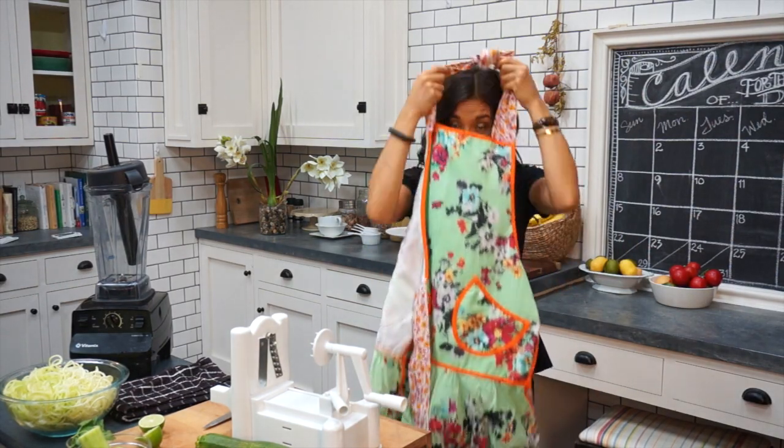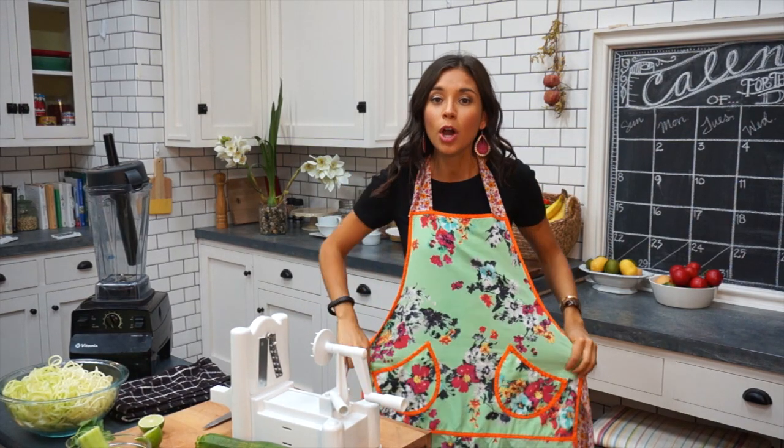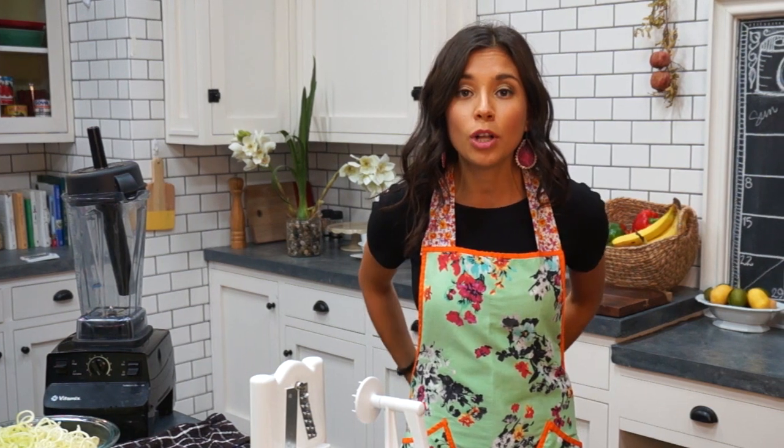Dinner is a really important meal of the day. All meals are important, but dinner is especially important because it's your last meal before sleep. You want to eat something on the light side, nutritious, something that will help your body rest well so it's not working hard on digesting your food.